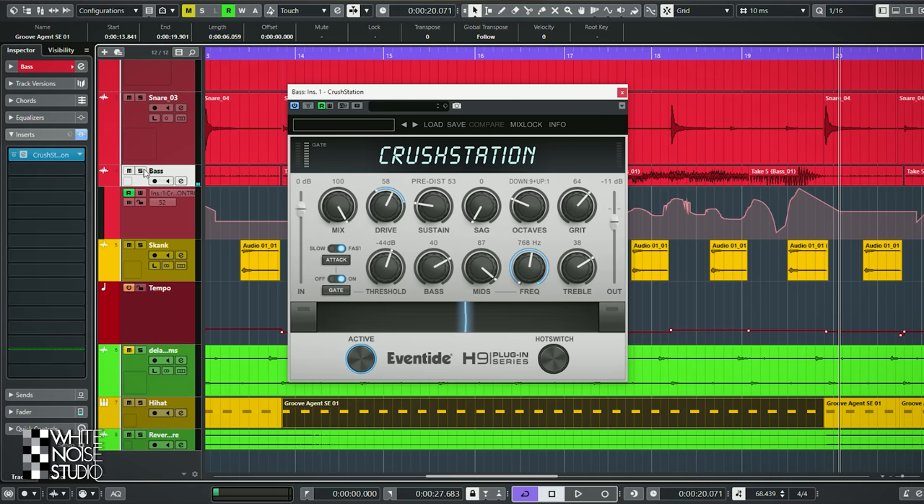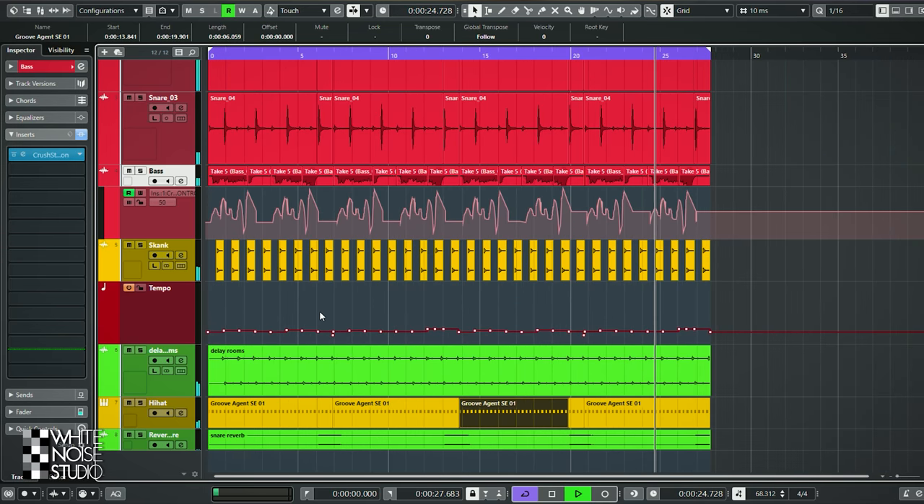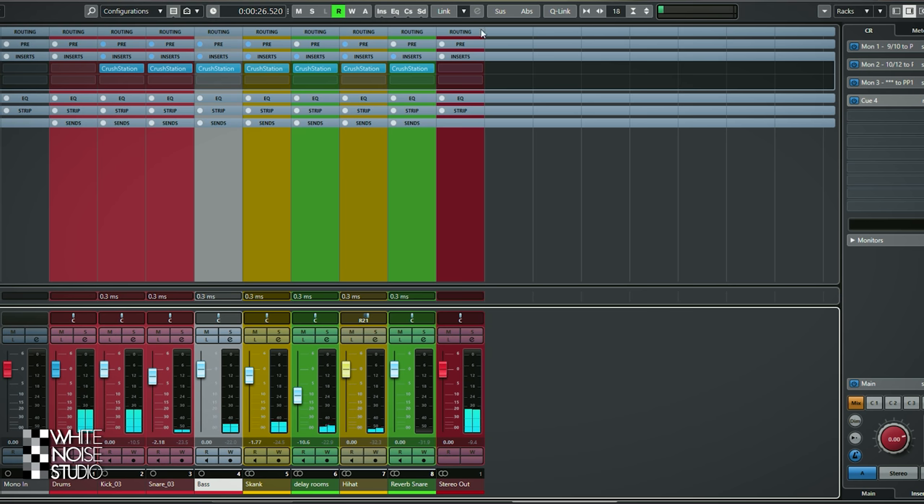Let's play the track in total. Let's play it once again without the plugins.